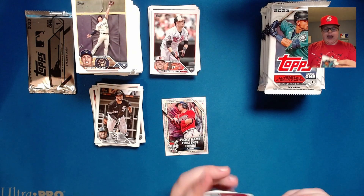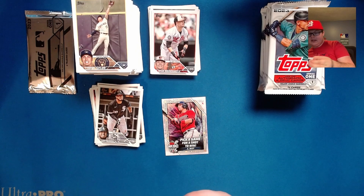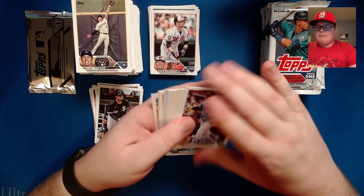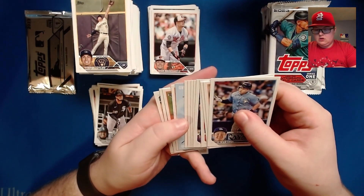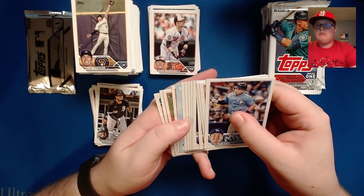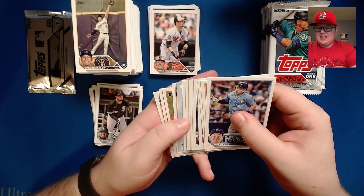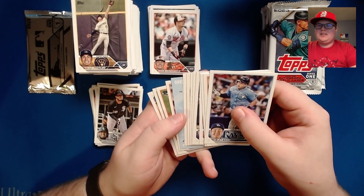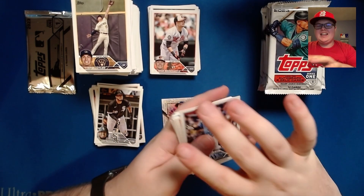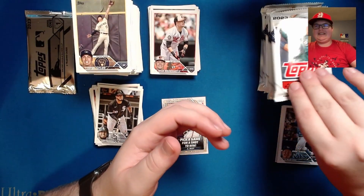We've got to get Adley and Gunnar — they are in here, I can feel it in my bones. What is this? That appears to be a redemption card. Let's go ahead and save that one for the end.